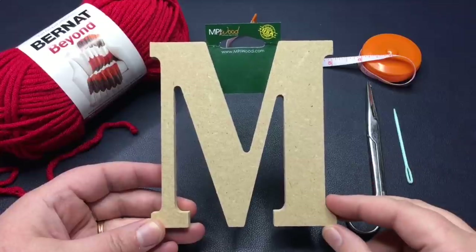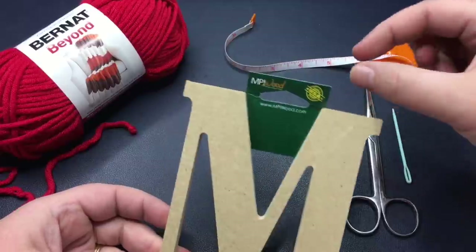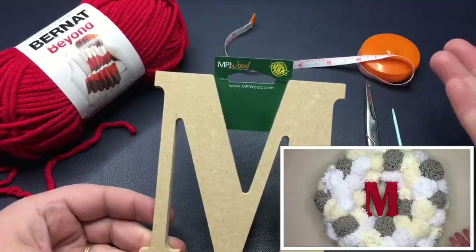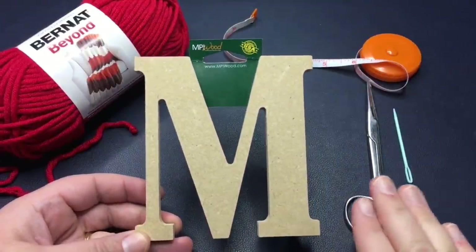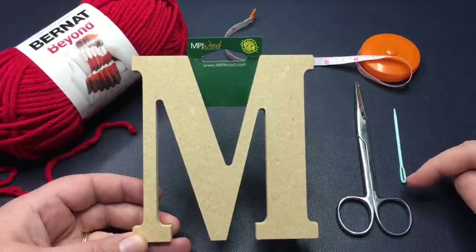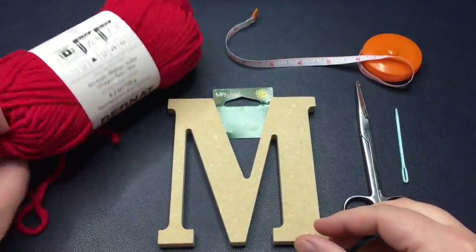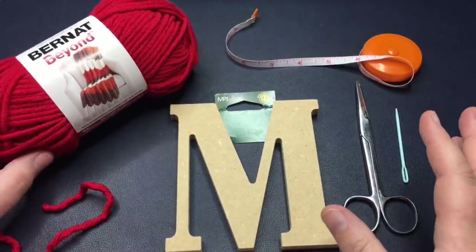Today I'm gonna wrap this and then I'll also show you how to make a little hanger that hangs right here, and then you can hang it on the wreath I'm gonna make or hang it on whatever you want. You'll need a tape measure for that part. Otherwise, you just need your yarn, some scissors, and a tapestry needle whose eye will fit the type of yarn you're using. I'm using Bernat Beyond — a super bulky number six weight yarn. We're not gonna use very much of it, just enough to wrap it.